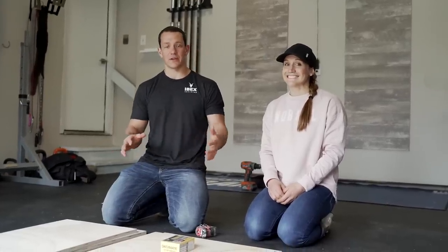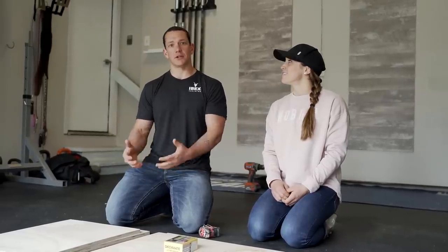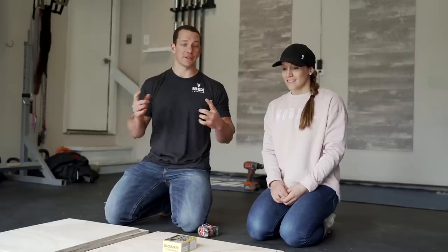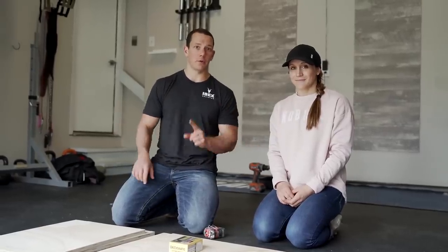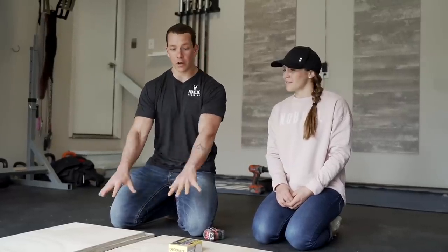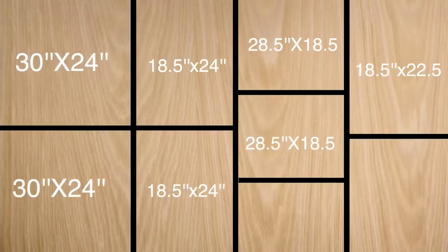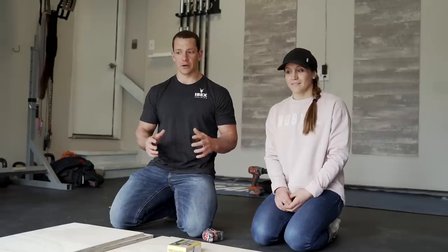We're really excited about this one — we've gotten a ton of requests to build a plyo box. The challenge was making it truly DIY-friendly without requiring complex cuts. The solution: we went to Home Depot, bought one piece of plywood, and had them make all the cuts for us. We'll put a diagram with all the measurements on screen. Home Depot makes two cuts for free and charges just 50 cents per cut after that.